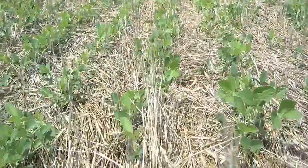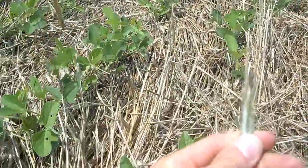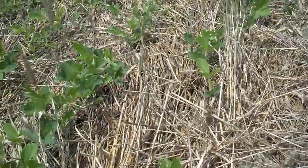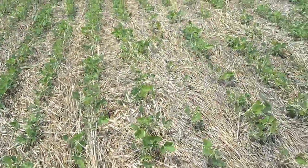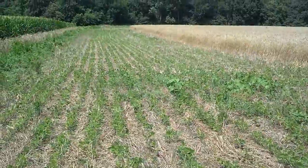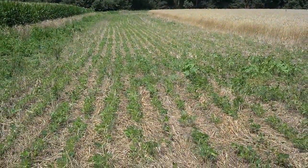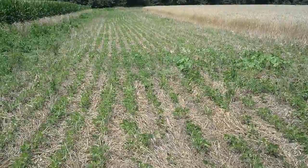As you can see, the cereal rye killed really well. We got some sprigs that have kind of come up, but certainly not enough to be overly concerned about. It's not the perfect weed-clean field, but we'll see what this looks like come August when the canopy fully closes. Dan Perkins, Jasper County Cover Crop Guy.